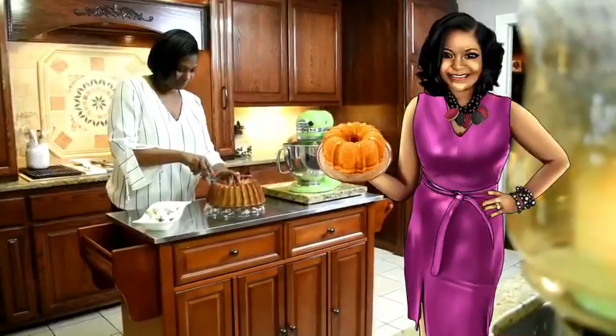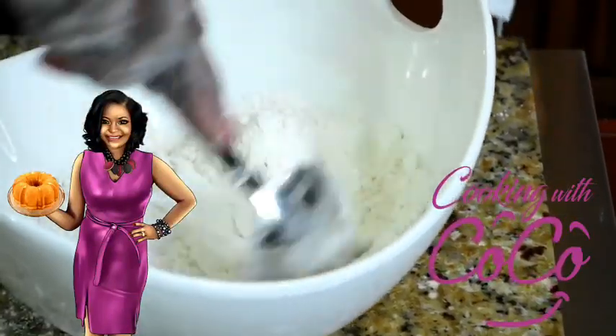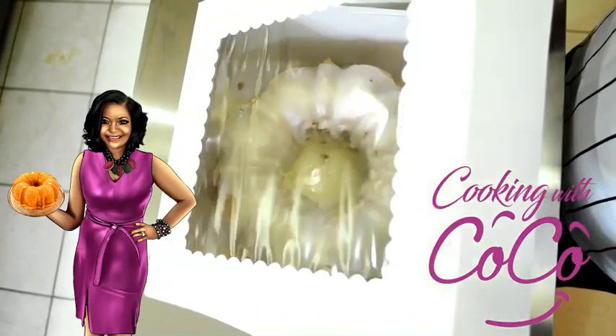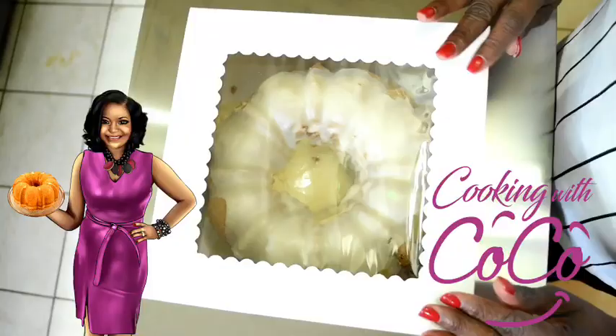Hello, I'm Coco. Now come on into my kitchen, where every batch is made from scratch. Good evening, welcome to Cooking with Coco, where every batch is made from scratch.